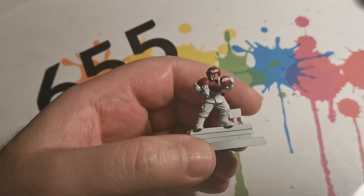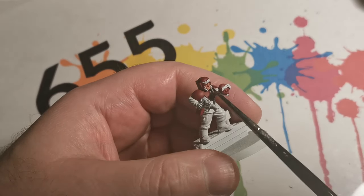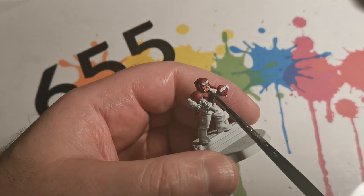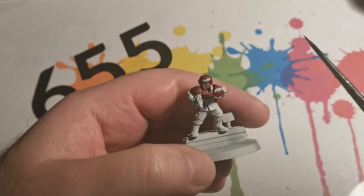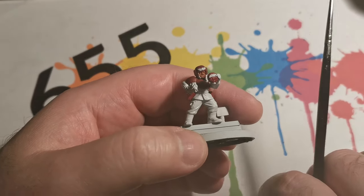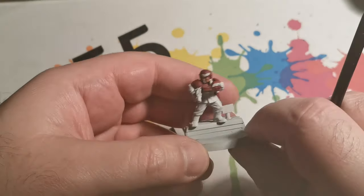For the face I applied Bugman's Glow first, afterwards applying Reikland Fleshshade wash and then giving it some time to dry, followed by Kislev Flesh on some of the uppermost areas, and then painting in the eyes.